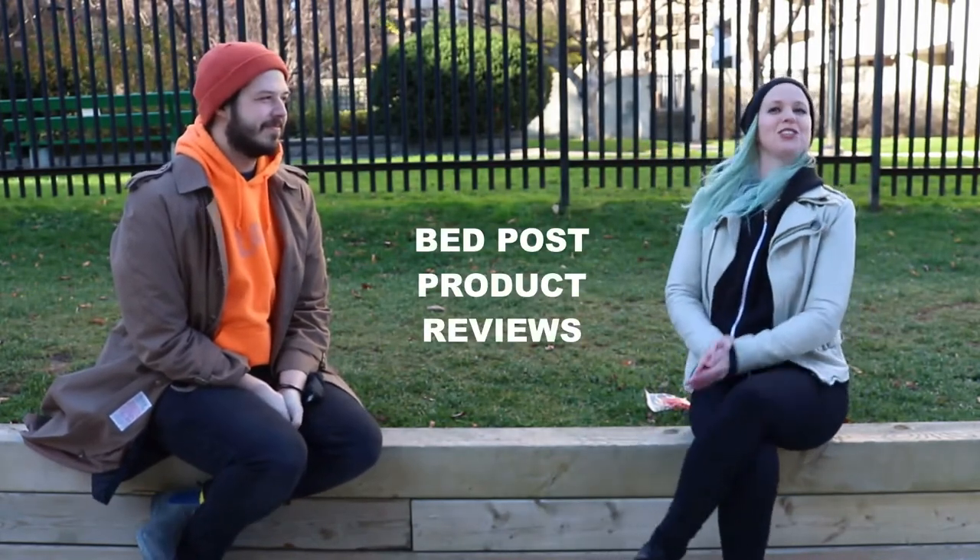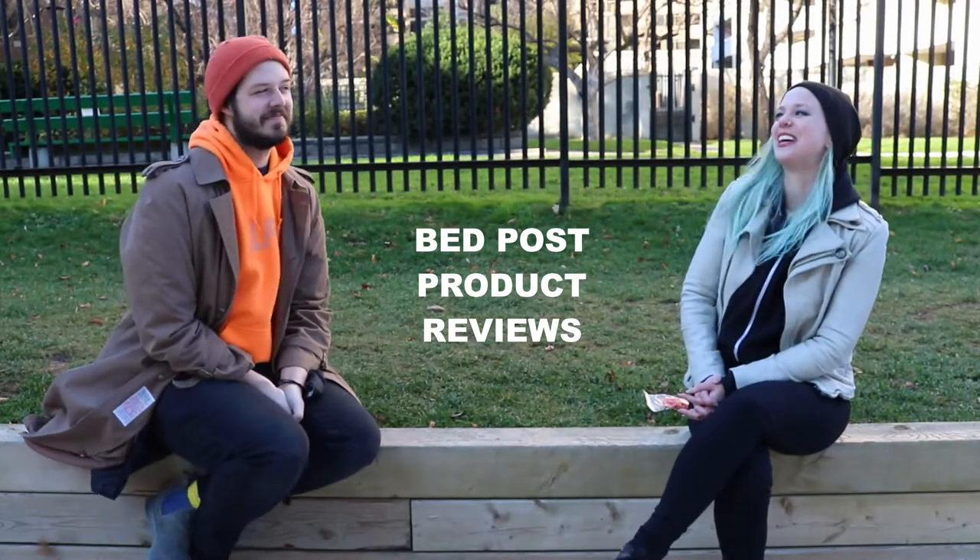Hello everyone, and welcome to Bedpost Product Reviews, the show we've been doing some fun with you. Today's funny person is comedian and creator, Dustin George.